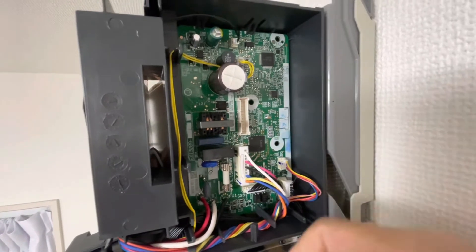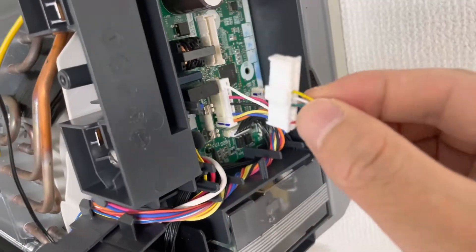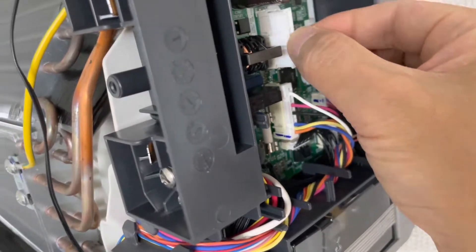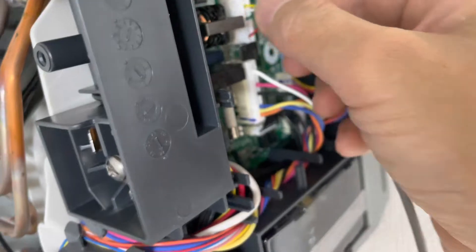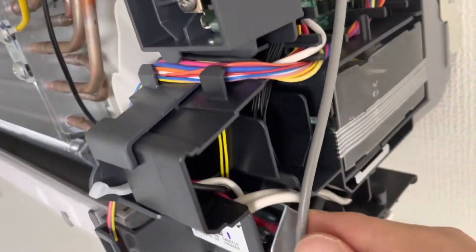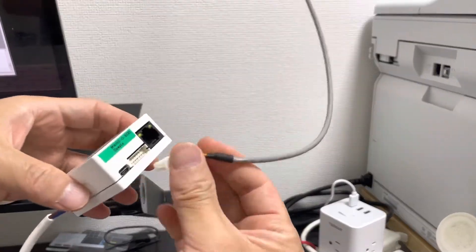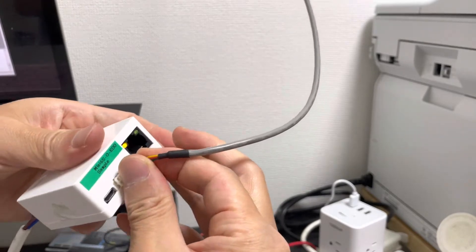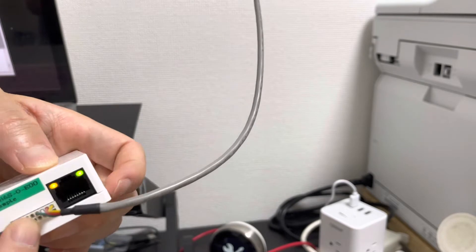S403 connector — we need to use this. Just disconnect the cable and connect it into the S403. Then we connect the cable to the adapter connector, as you can see.